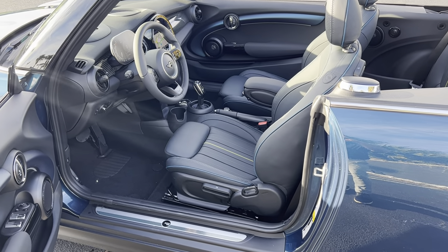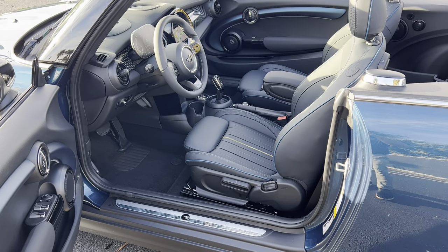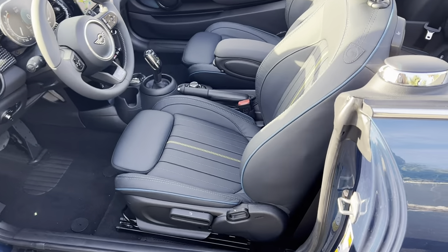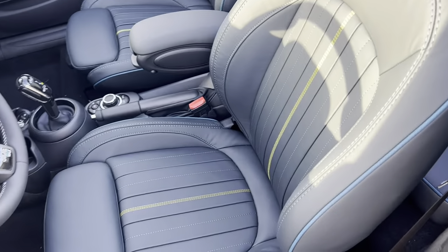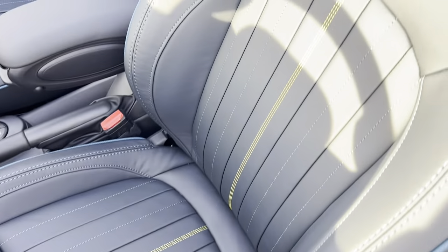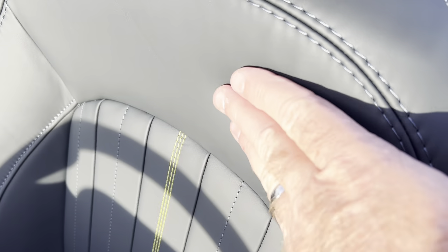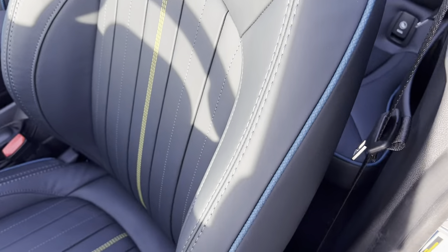Hi Candice and Keith, here is our Sidewalk Mini with that unique interior which is the Anthracite Merino leather. You can see the contrasting blue piping with the yellow stitching in the middle, and again it's a soft, supple Merino leather.